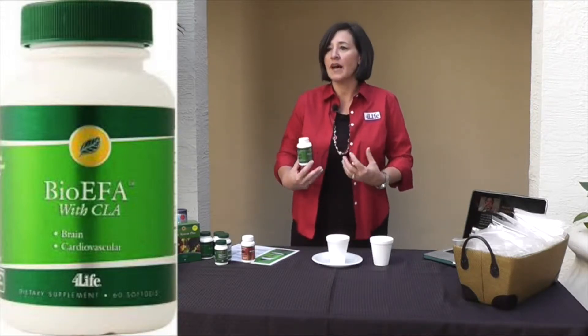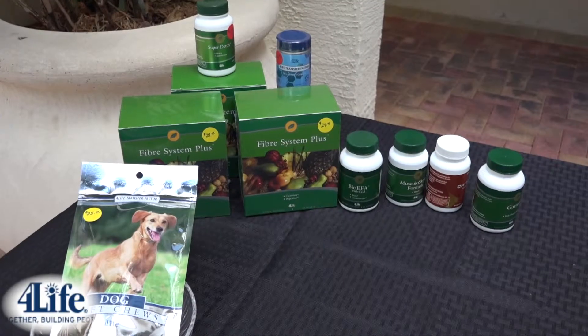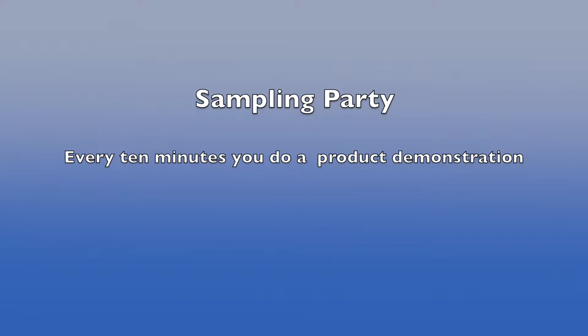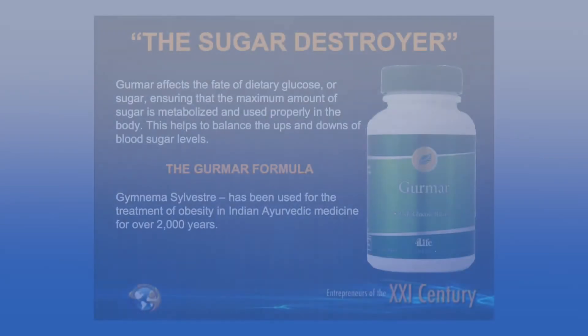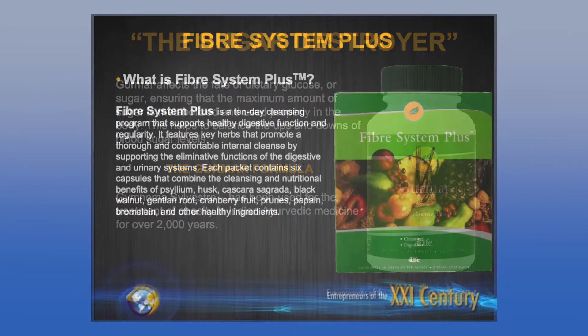We have product demonstrations for the BioEFA, the Digestive Enzymes, the Cheetolite, and the Gurmar. Every 10 minutes you do a demonstration — call everybody over and show them how the product works in the body. The Gurmar demonstration, which helps break down sugar, should be done at the end. Otherwise, people will not be able to taste the energy, the Resume, or the NutriStart — none of the products — and they won't fully taste the sweetness and full flavor. So do the Gurmar at the very end of the whole sampling party.